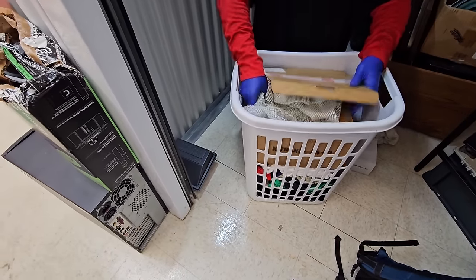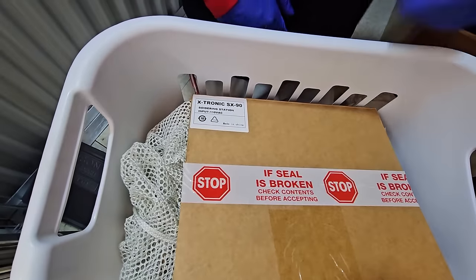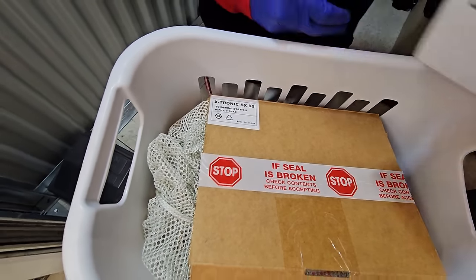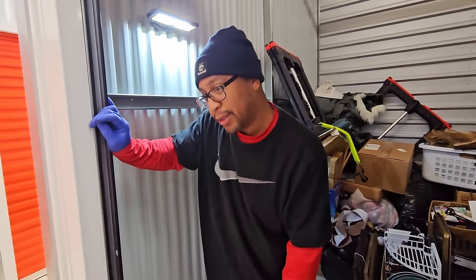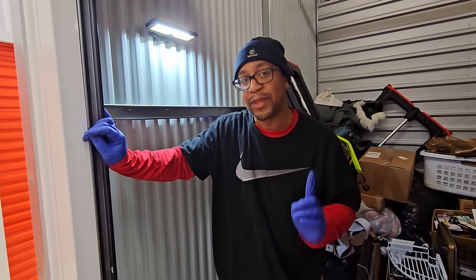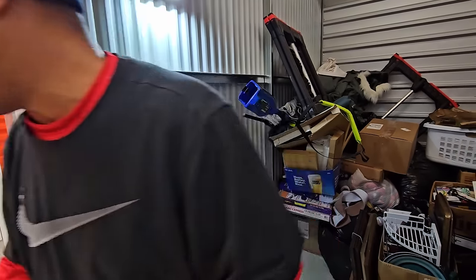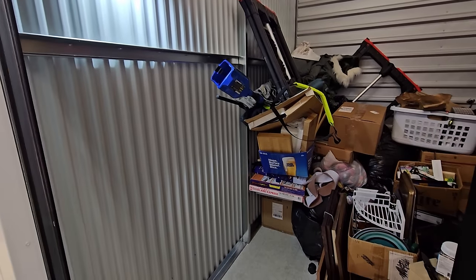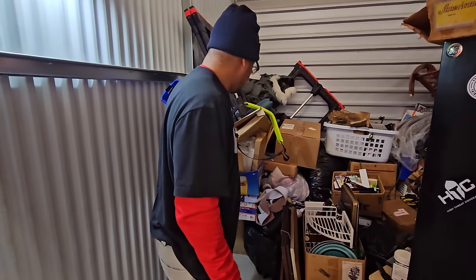Because what did we find in coats the last time? X-Tronic soldering station. That's what that piece was. What did we find in clothes recently? It was coats — we found a Nintendo Switch and all its parts and accessories, completely buried. We would have never even gotten to it when we were recording the unit.